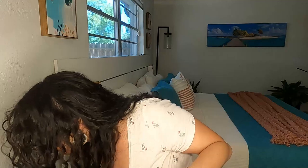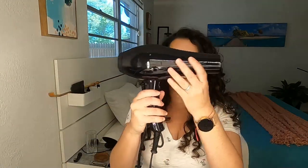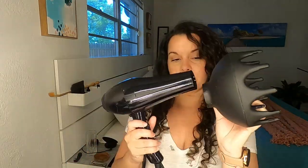Previously I was using the Extava — this hairdryer right here. They don't make it anymore. I also had the Black Orchid diffuser, which I love and still recommend. I bought those together for around $100 at the time, a couple of years ago. But I do prefer the Shark dryer and I'm going to get into why.